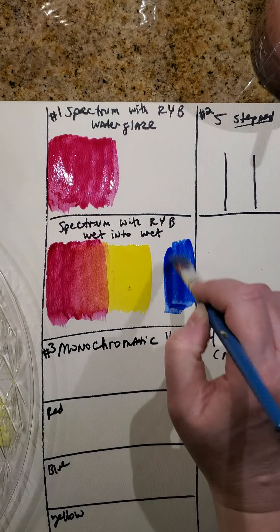For the monochromatic value scales, I want you to create a monochromatic value scale with red, yellow, and blue — and you could do another one of your choice. I already have the blue brush in my hand, so I'll go ahead and do blue first. The actual color is going to go in the middle.